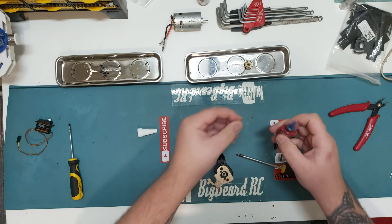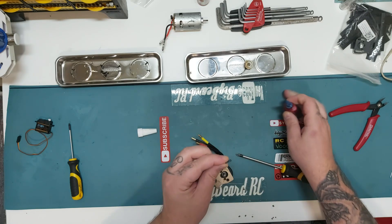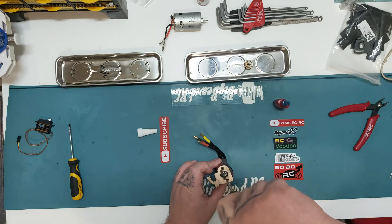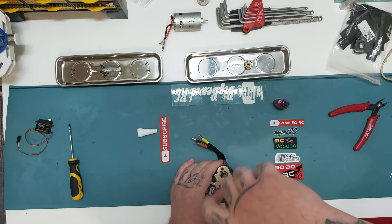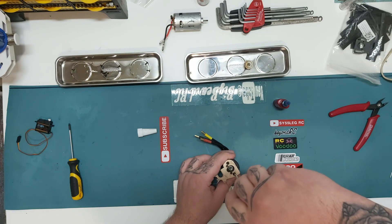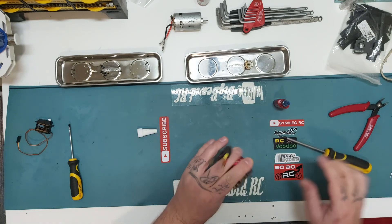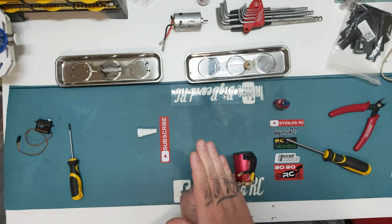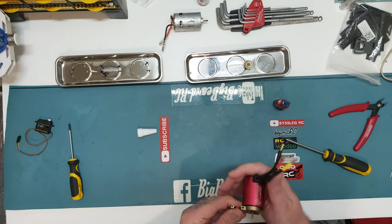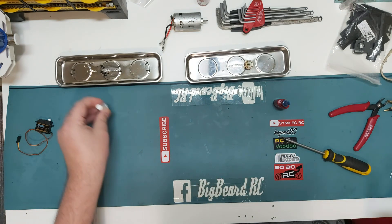So we start the screws off, just a little bit in, then tighten them a little bit. You can choose which screw holes you want to use for the mount. I want the mount to sit so it's not against my top plate, giving me room to move the wiring around. Now that's in there we need to bring the car back over.